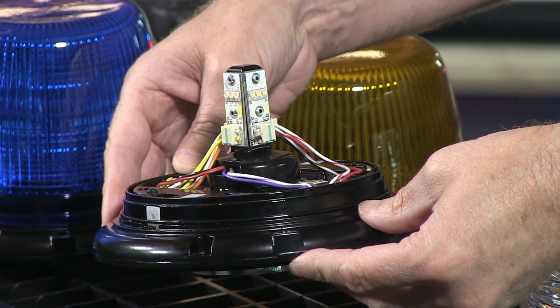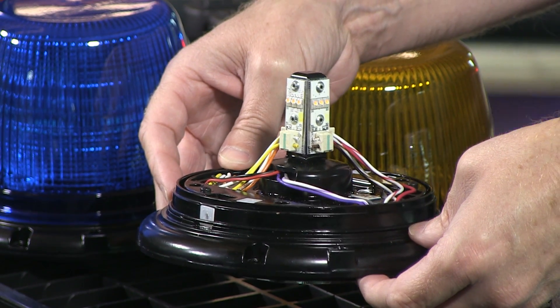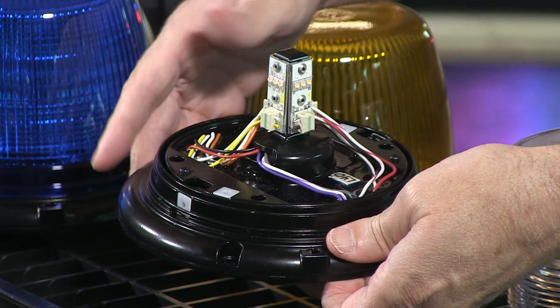The permanent mount one does have the photocell, whereas the magnetic one does not have the photocell. And the number of flash patterns with this particular light will be a total of 25, and that includes steady burn as well.